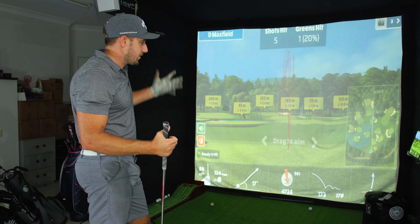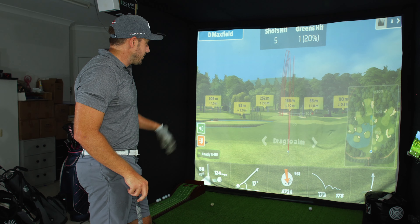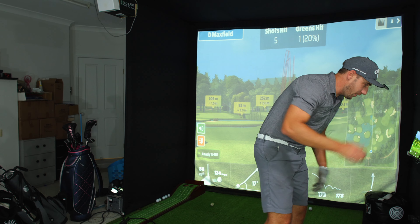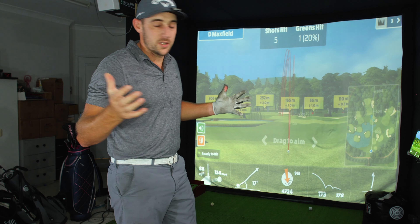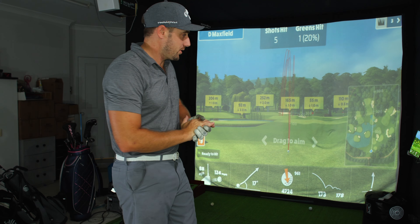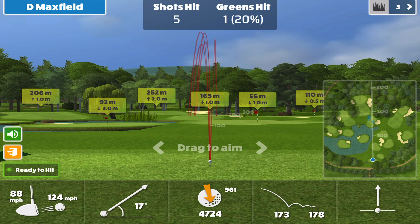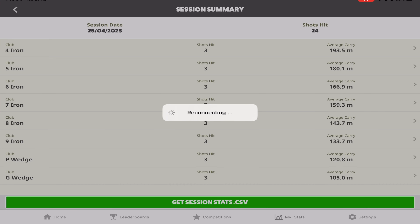That one was smoked — 170. Keeping pulling them though. 173 on that one. So I'm going to say my six iron is probably around that 170 to 171 number. That 165 is probably too close — it's always good to know your numbers.